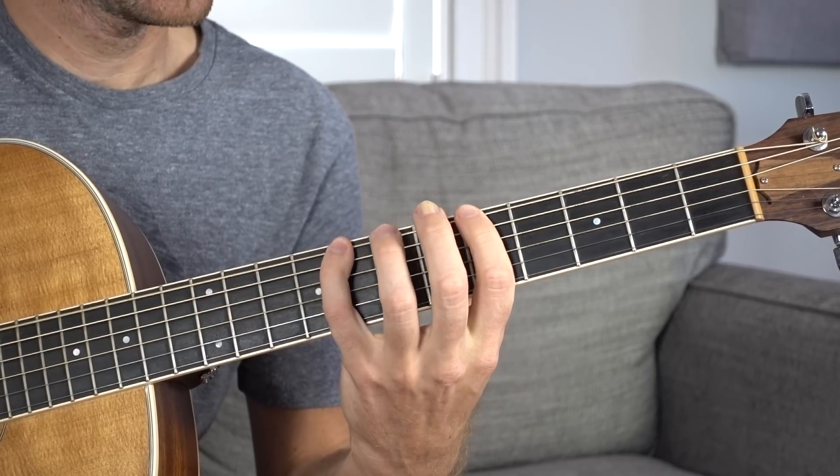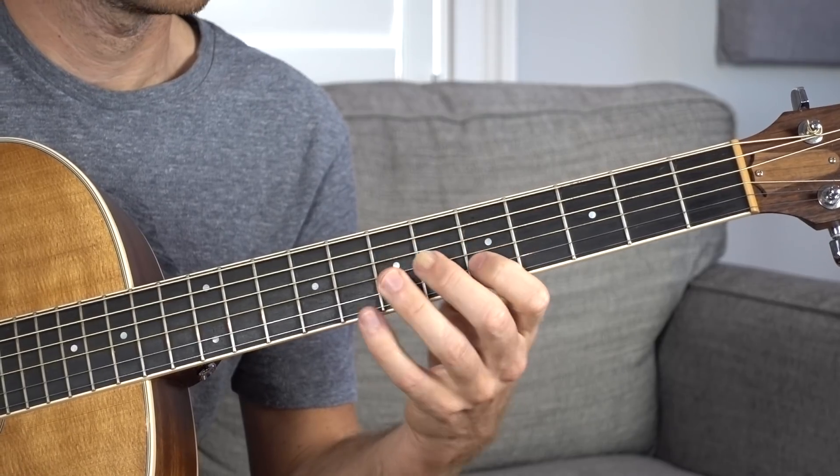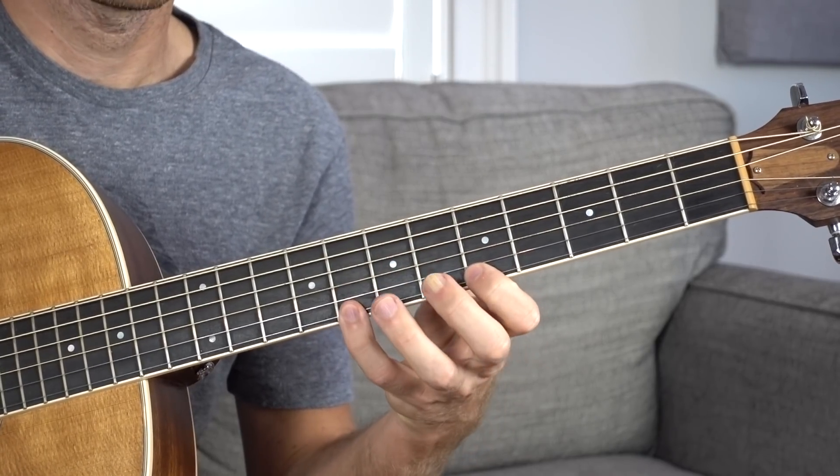Now, in certain keys — specifically the key of A minor or C major — there will be a pentatonic scale that goes with each of these chords. A minor pentatonic form 1 is going to look like this: E string, 5 and 8; A string, 5 and 7; D string, 5 and 7; G string, 5 and 7; B string, 5 and 8; E string, 5 and 8.